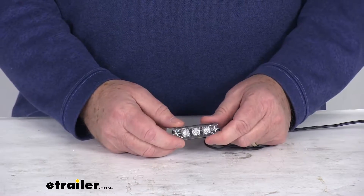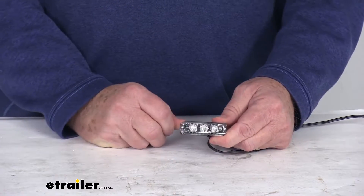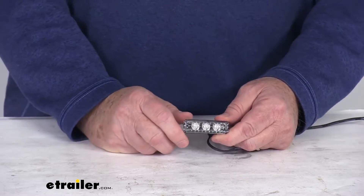This does use a military-grade construction of the circuit board. It uses a urethane potting which gives you better protection than the common epoxy potting. The LEDs on this are premium LEDs. They are energy efficient, long-lasting, vibration resistant. They are rated for up to 50,000 hours of operation.